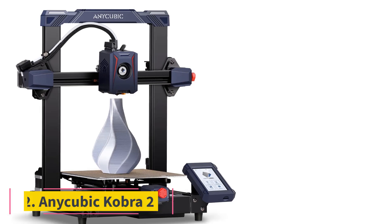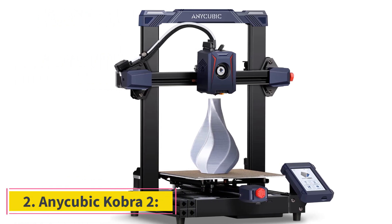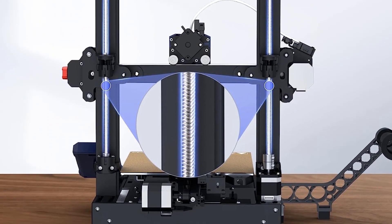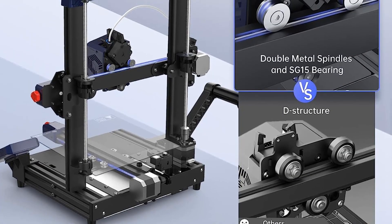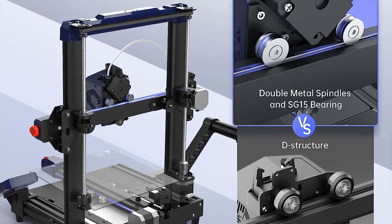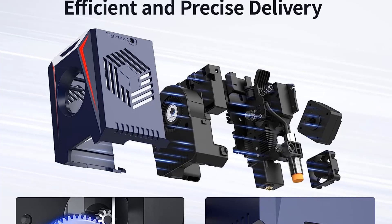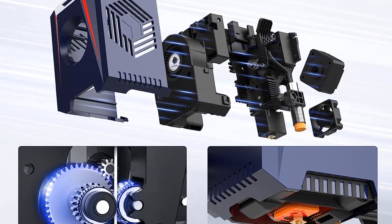Number 2: Anycubic Cobra 2. While not as fast as the P1P or the X1C, the Cobra 2 is around the same speed as the Anycubic M5. It will happily produce prints at 250mm per second, though the best quality seems to hover around 150mm/s in my testing. It also comes with a filament run-out sensor and bed leveling, which works extremely well.